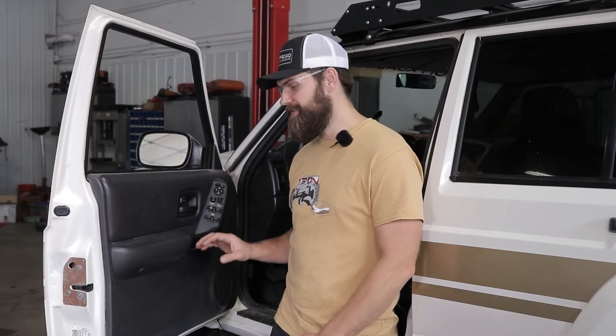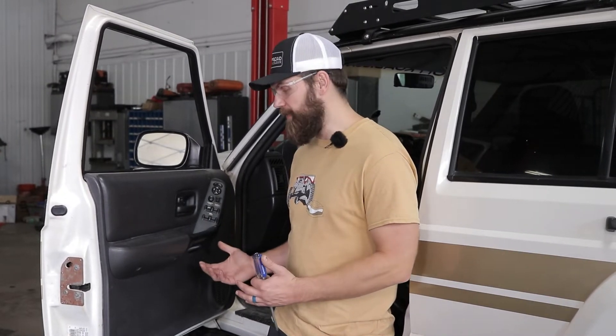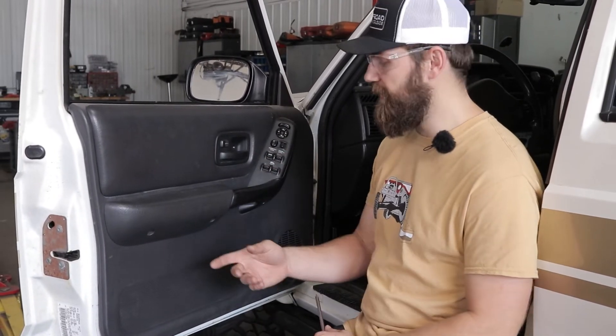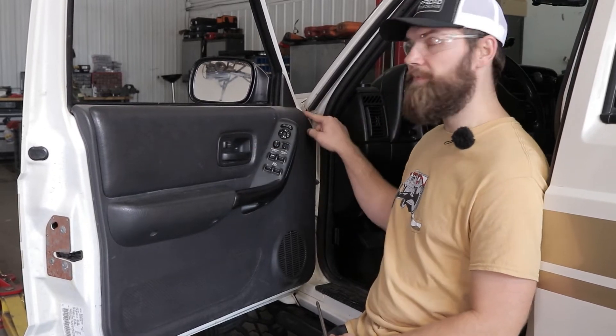The first step is going to be to remove your factory door panel. Ours is equipped with power windows and power locks, so yours, if you have a crank window or something, might be just a little bit different. To get our door panel removed I'm just going to go ahead and pull all the Phillips head screws holding it in place. On ours it looks like I've got three underneath here, one in behind the door handle and then one up front.